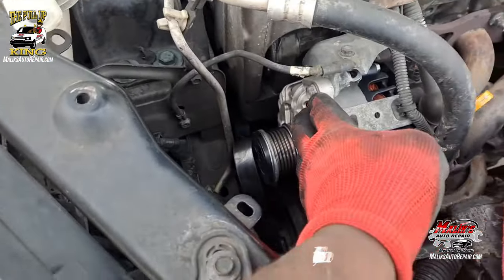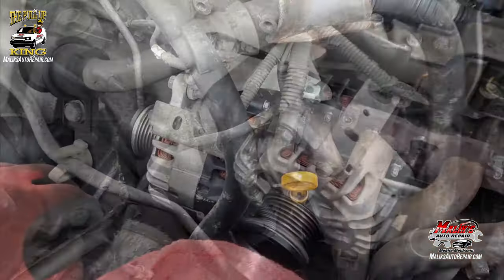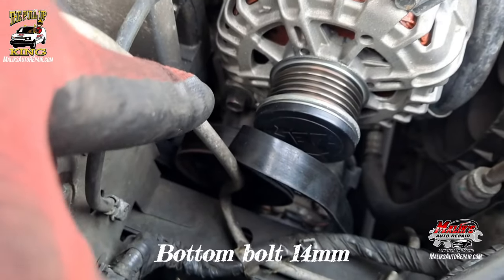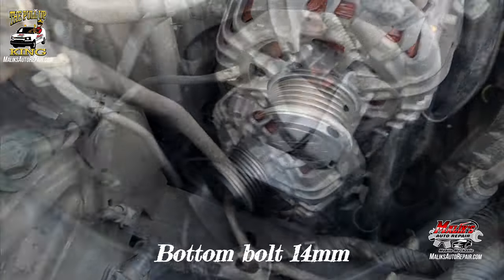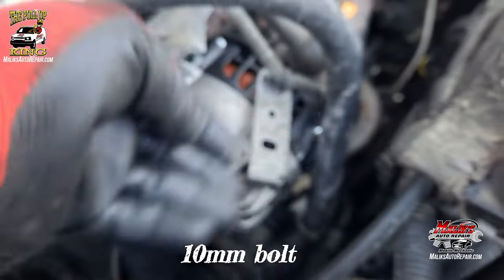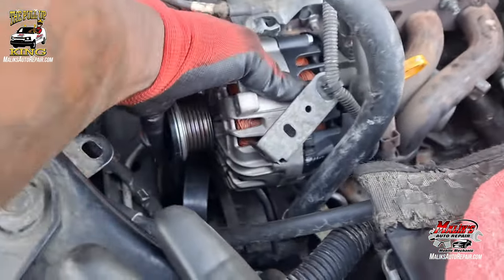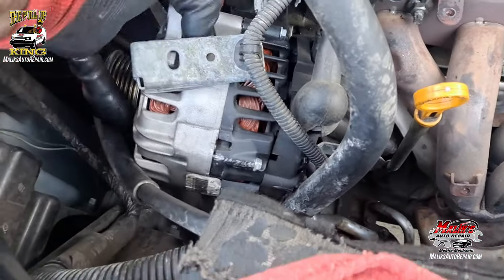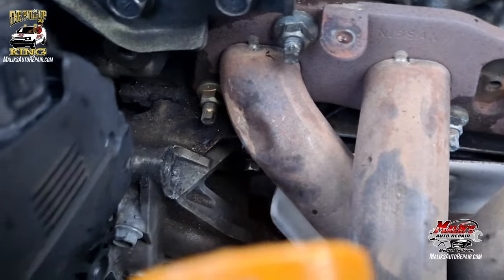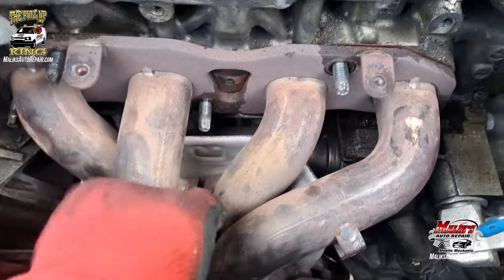Now I can take out the two bolts holding it. 12-millimeter bolt here, the bottom one is a 14. Go ahead and move this bracket out of the way — 10 mil. Now you can move it forward and get it off to the side. You can see that bolt right there — now the bolt's out.